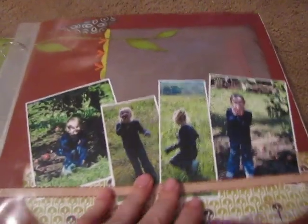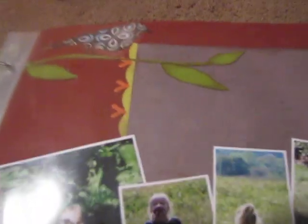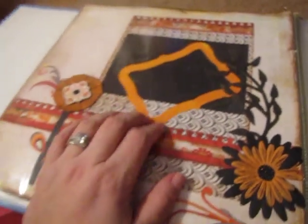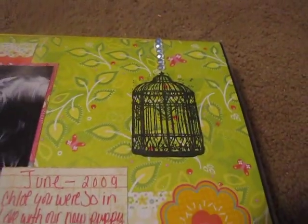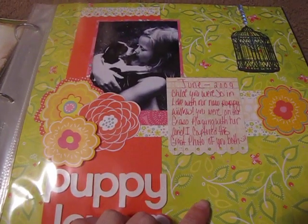We went apple picking and I put the bird on the tree thing — that one's not done yet. Did some kind of cool thing with the flower there. I just put everything in there so it didn't get ruined. Another picture of my daughter with Willow — hung a bird cage. This one I just did recently, actually last month.